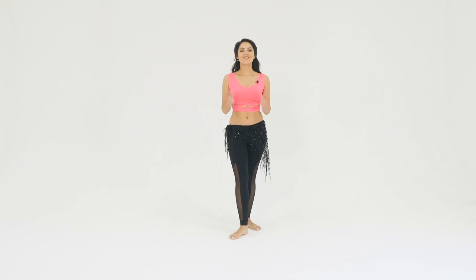Hi guys! Today we are talking about two popular steps in Oriental dance: Suhorizaki and Hagala step. Let's get started with Suhorizaki.